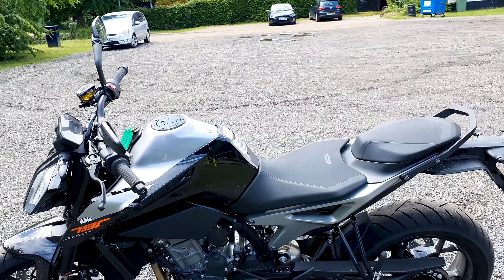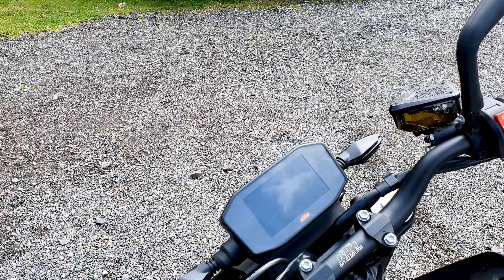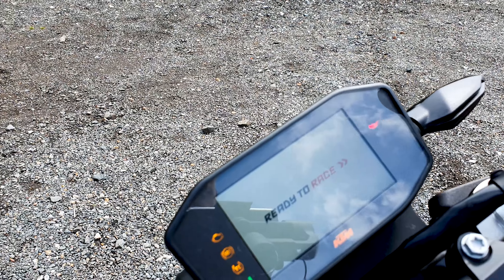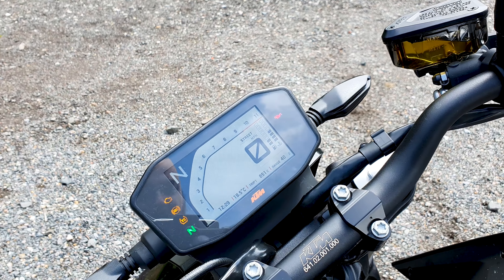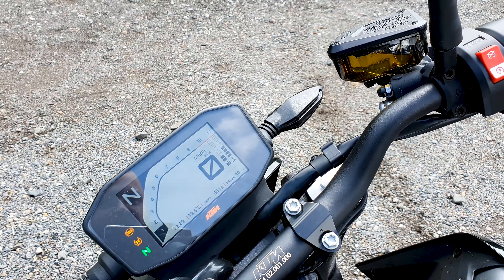Let's start her up. We've got a TFT screen here which comes up and says 'ready to race' — I don't know if it puts you in the wrong frame of mind jumping on a bike, but fire it up.